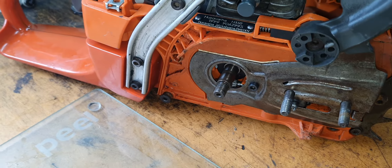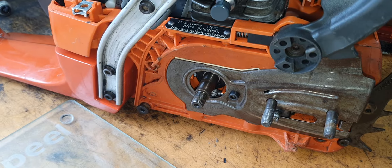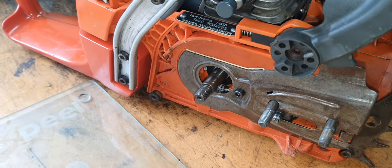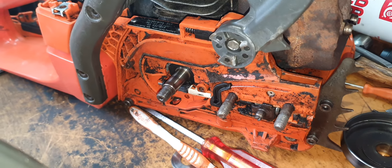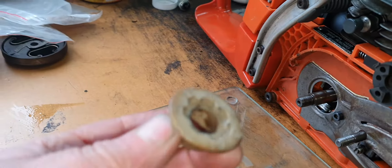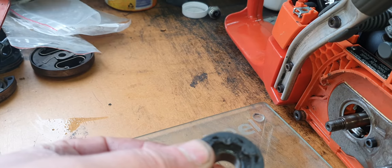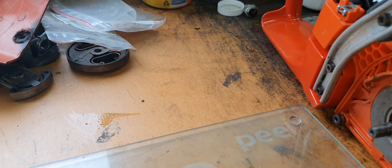So once again we're on this chainsaw. It seems I beat up what I thought I'd done something good with - the 345. It turns out I didn't. Let me explain: I had the oil pump worm for the 345, and it was a bit melty.